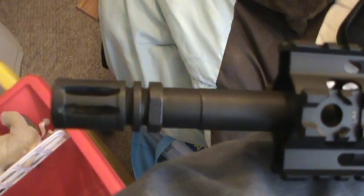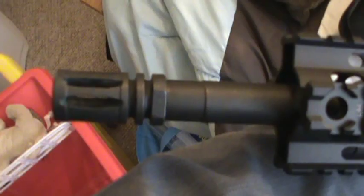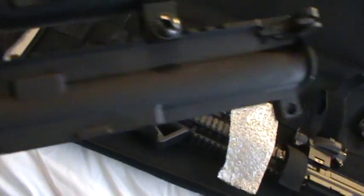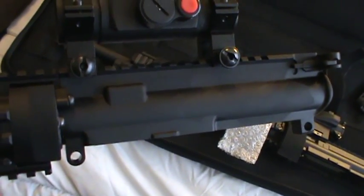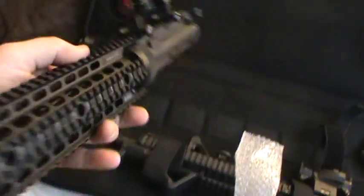I'm just using a standard A2 flash hider on this that was left over from when I put the Dynacomp on my 556 upper. So yeah, this fits up real nice with my lower — it's not quite as tight a fit as the Palmetto upper on the Palmetto lower, but that makes it easy to swap out. No complaints.